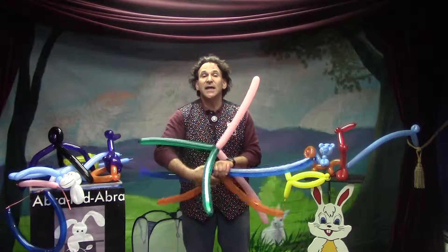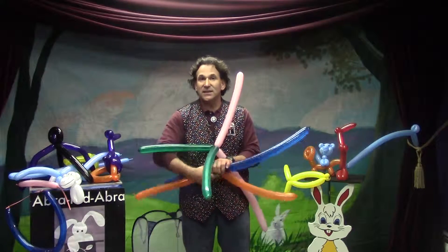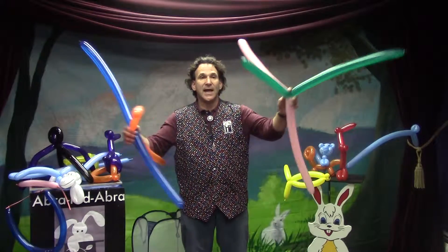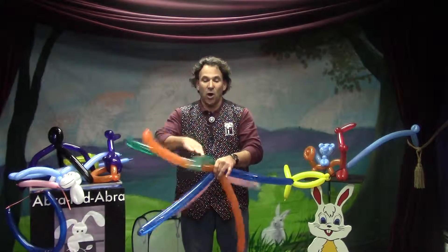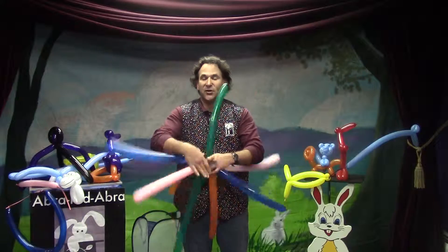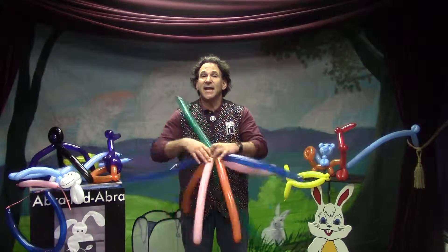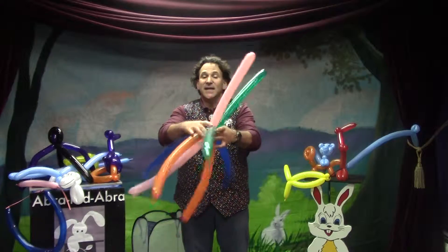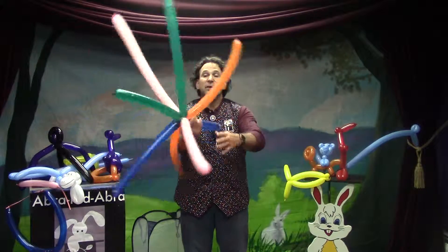So we have two balloons twice, giving us four legs and four legs. Now I'm going to twist all these legs together just like this, and now what you see is an eight-leg something or other.